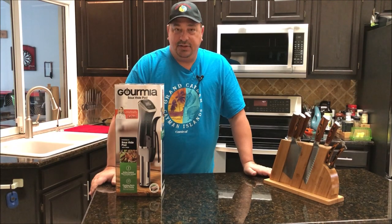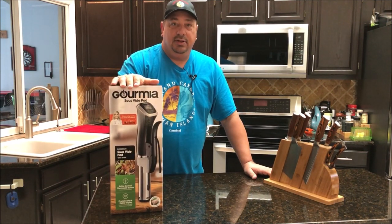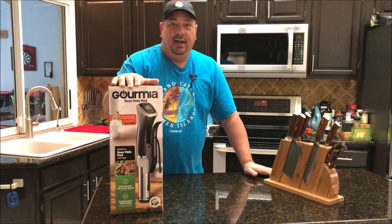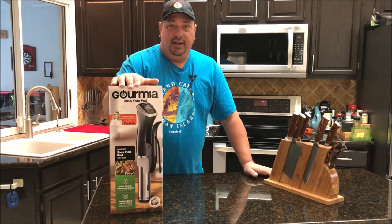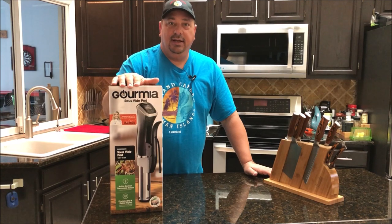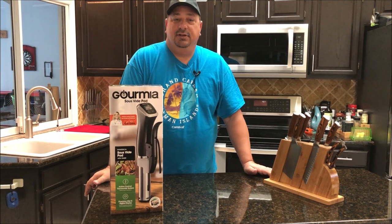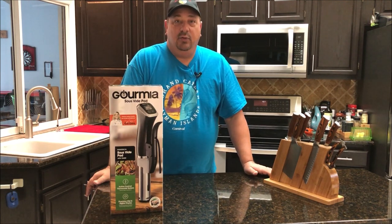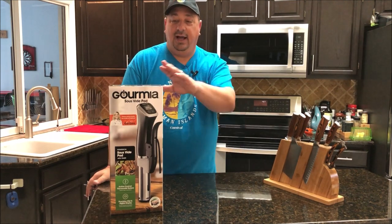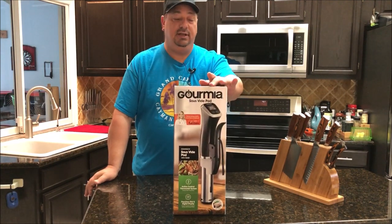I got an extra Gourmia unit here. I had an issue with one of my Gourmia units, and Gourmia took care of me really quick, but they also sent me another — sent me two units. They said go ahead and give one to somebody who you think is worthy, and since I'm feeling really good in the holiday spirit and just got back from a nice relaxing cruise, I'm going to give it to one of my YouTube followers or members on Facebook. I'm going to give away this brand new, in the box, Gourmia GSV 140 sous vide unit.